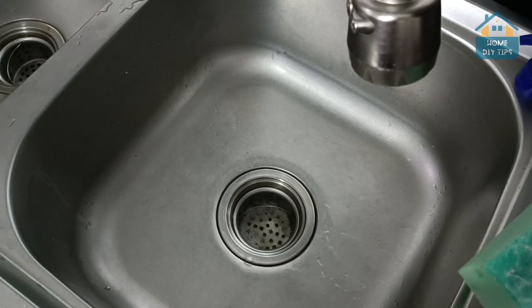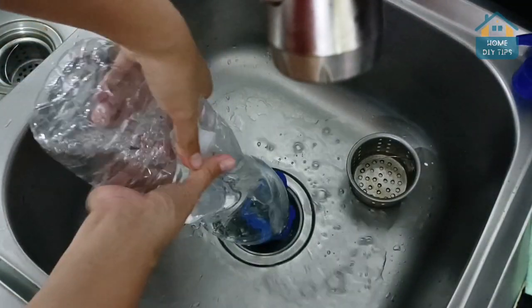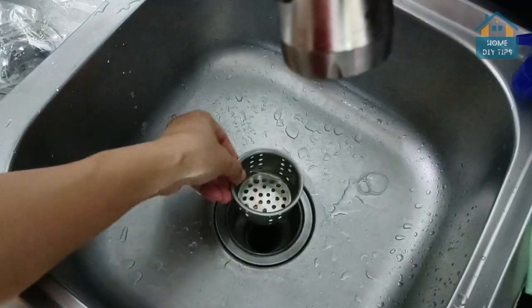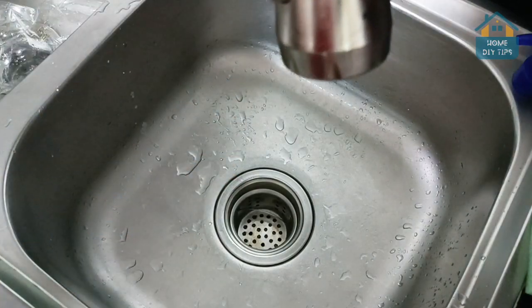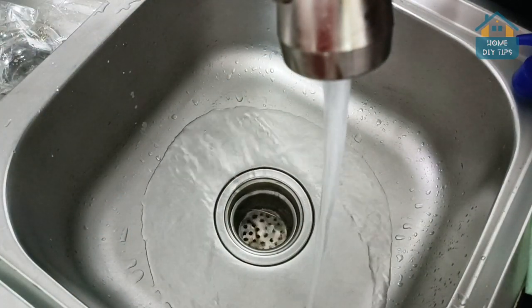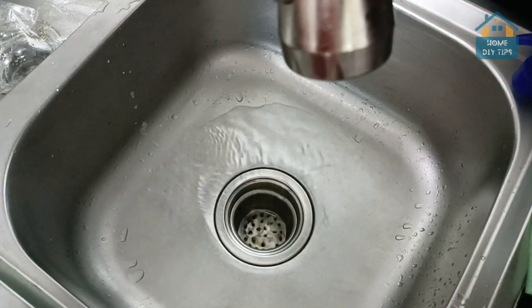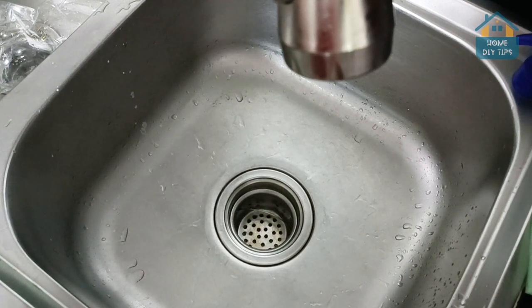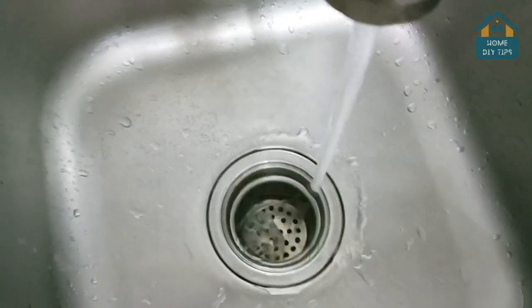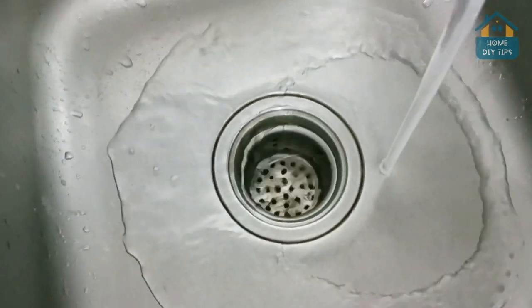Now here's the thing. Take the water bottle that was set aside earlier, and go ahead and put it like this in the drain, then press it very hard several times. If there's any dirt clogging up your sink, this process will unclog it right away. The other ingredients will help to clean it and remove buildup.